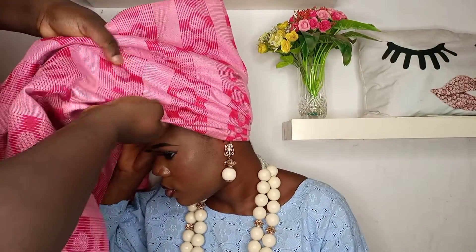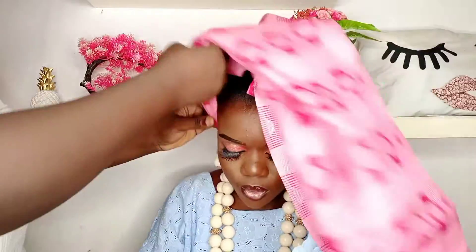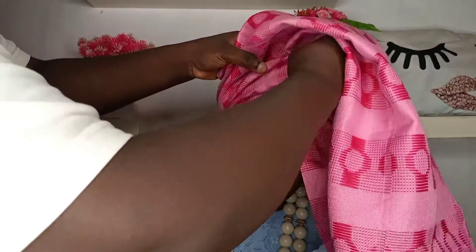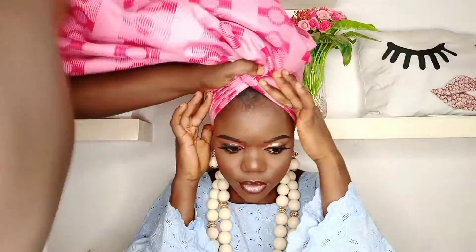This gele process is so easy! If you want to see a DIY of this gele, do let me know in the comment section below. Also, please let me know if you want to see more makeup tutorials — I have makeup videos on my phone now.